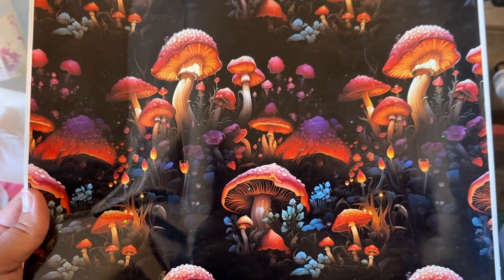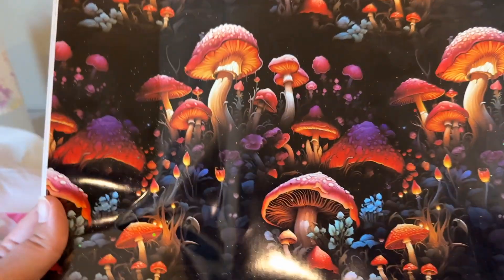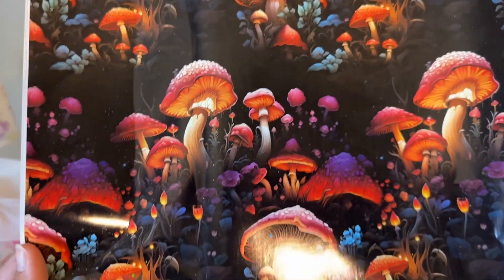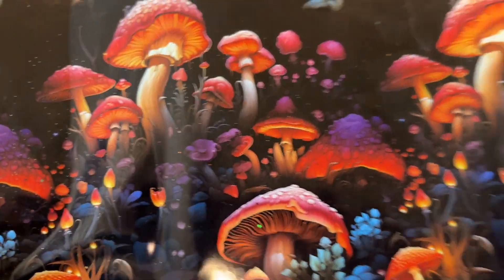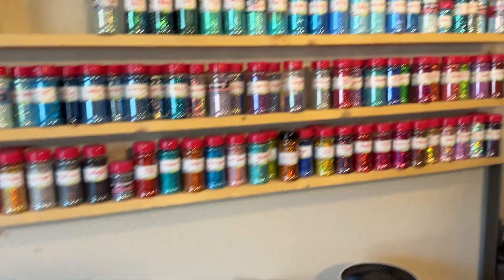I hope you enjoyed this video. Go check out theglitterguy.com for glitter, vinyl, and stickers — they have so much more than all of that and I love their website, as you can see.